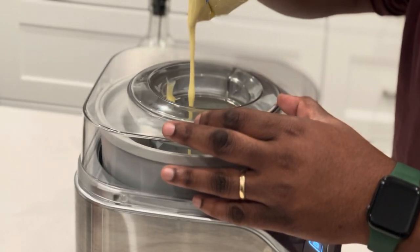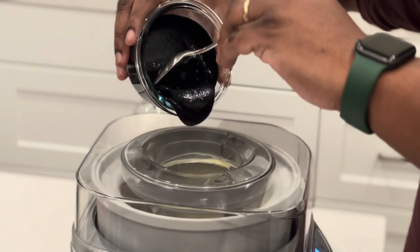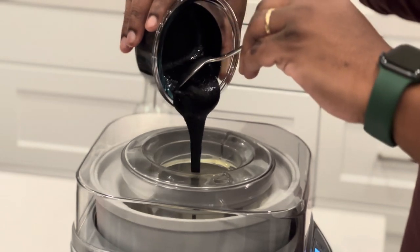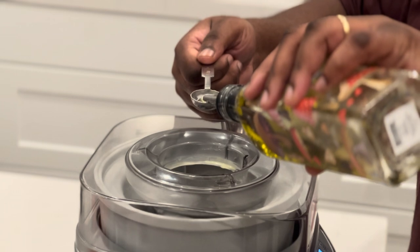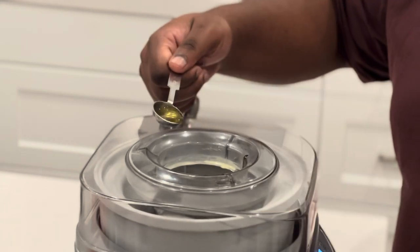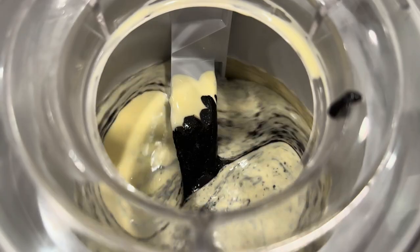Take your ice cream machine, turn it on, and start adding in your ice cream base. From there, add all the special ingredients — starting with the black sesame paste, and then last but not least, the weed oil. I only used one teaspoon, but if you want a more potent batch just add more. Make sure you add it while it's running so it mixes in thoroughly.